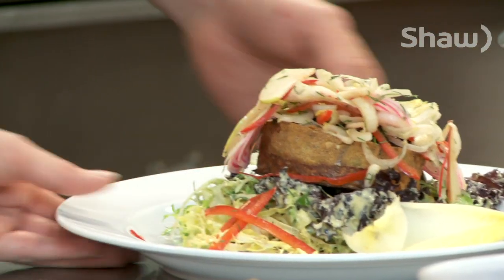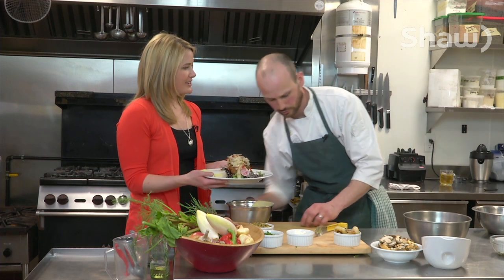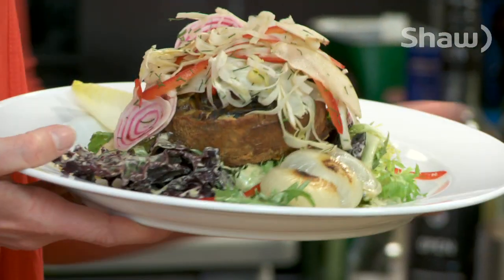Look at this. And then we're going to put a little bit of caramelized onion here, placed right on the side. That's just beautiful.